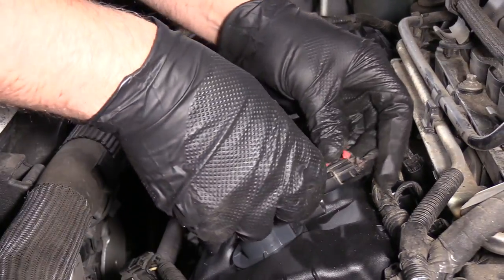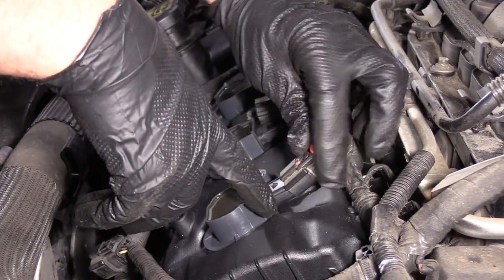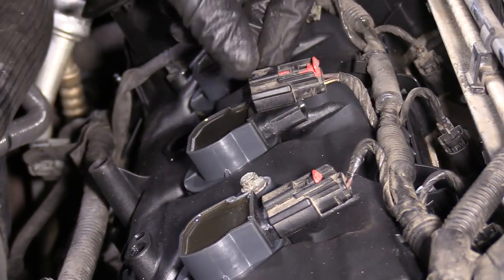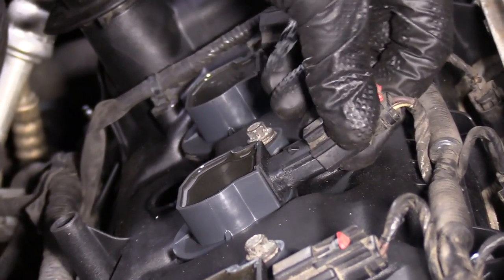Now we'll reconnect the connectors. Just slide this on, clip it in place, and then push down on the lock. Do the same for the other ones.